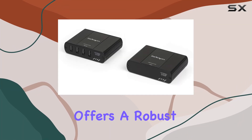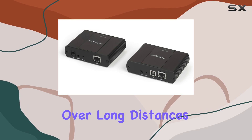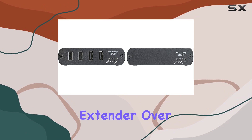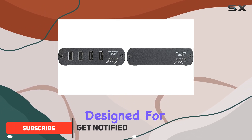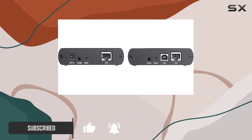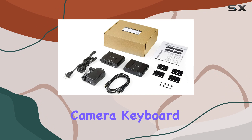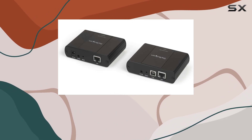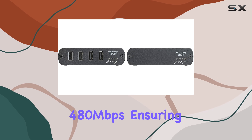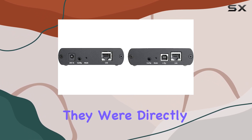StarTech.com offers a robust solution for extending USB connectivity over long distances with their four-port USB 2.0 extender over Ethernet IP Network Hub. Designed for industrial environments, this extender allows you to connect up to four USB devices remotely, whether it's a printer, camera, keyboard, mouse, or even a CCTV system. It supports data transfer speeds up to 480 megabits per second, ensuring that your devices perform as if they were directly connected.